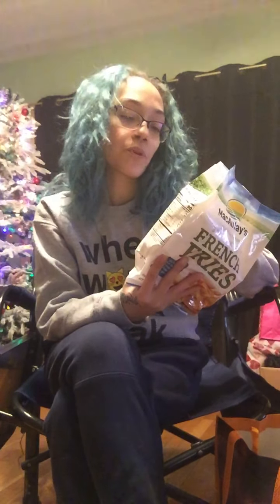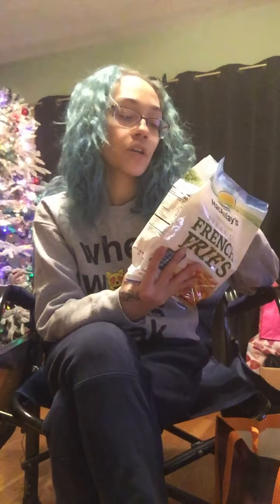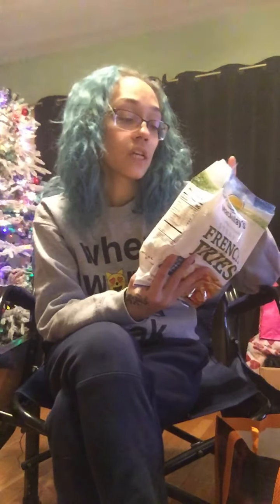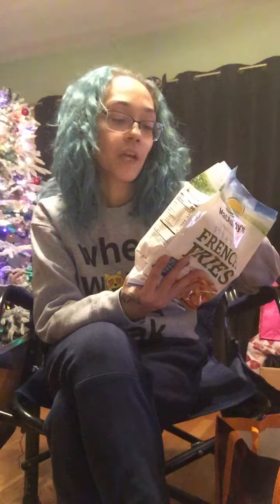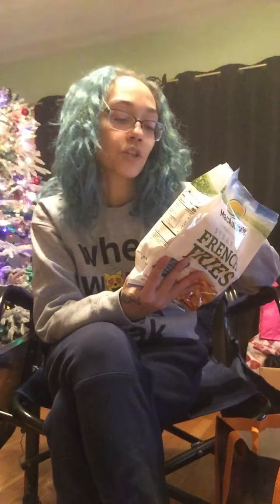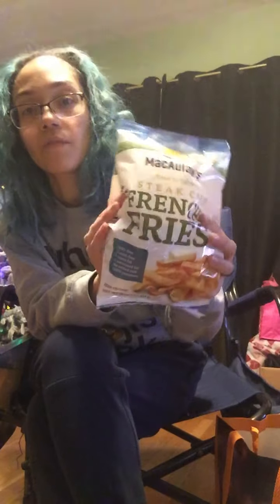For air frying: preheat to 400 degrees, spray fries with your favorite cooking oil, and cook for 20 to 25 minutes, tossing halfway. For a regular oven: preheat to 450, lightly coat a baking sheet with oil, spread fries in a single layer, and bake for 30 minutes turning halfway. I grabbed that for a dollar twenty-five — not bad.